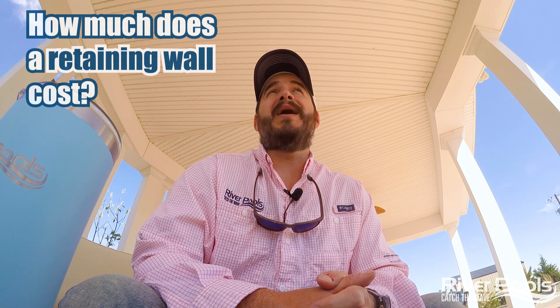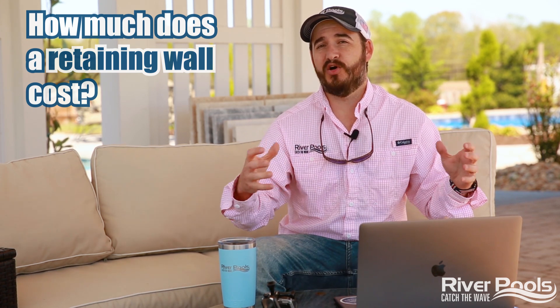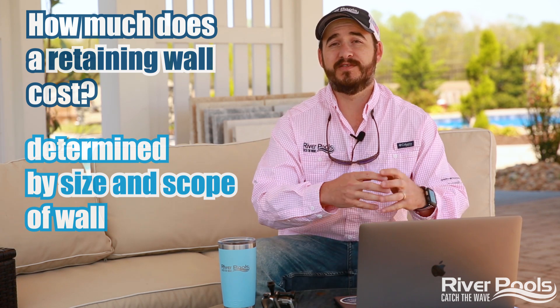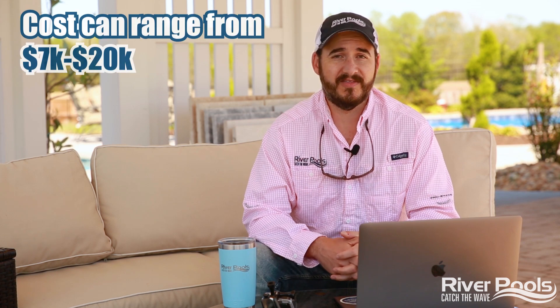So now the really big question — how much does a retaining wall cost if it's needed for my project? It's really determined by the size and scope of the wall that's necessary, meaning how tall it's going to need to be and how long it needs to be. Obviously, the longer the wall and the more linear feet you have, the more cost there's going to be. This is an aspect of your project that needs to be determined by the professional building your pool. We can tell you that homeowners who need retaining walls integrated into their pool projects typically spend $7,000 to $20,000.